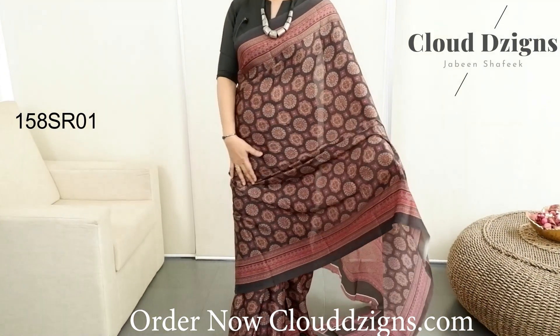Semi-crepe silk sari in the first category. This has different color combinations and different patterns. This is a combination of black with magenta, Rani-pink combination. Throughout the sari, the same pattern.